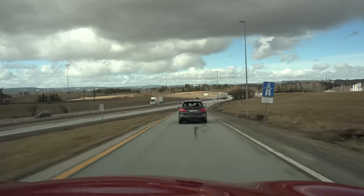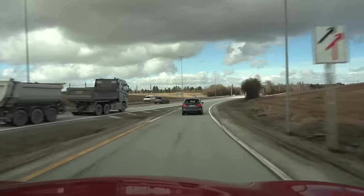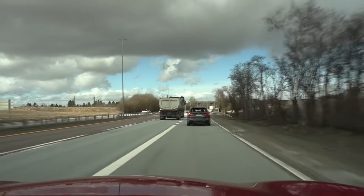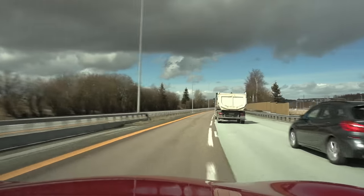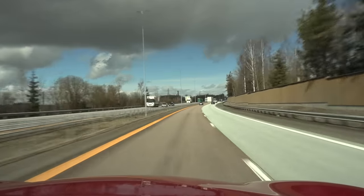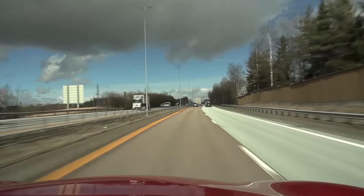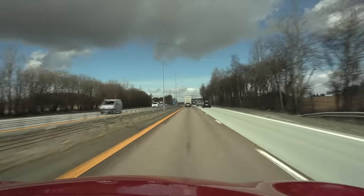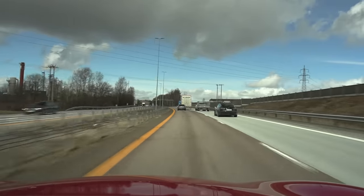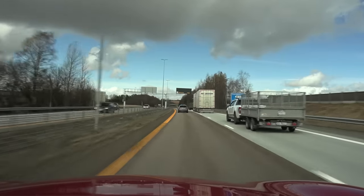Just got stuck behind a slow poke — I want to demonstrate something. Go, chop chop. Oh, it is so schnell! I have to disable this fatigue warning and the speed limit warning. You have to do this every time, of course.